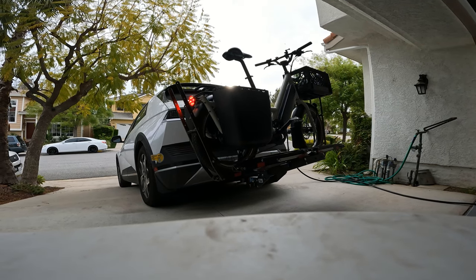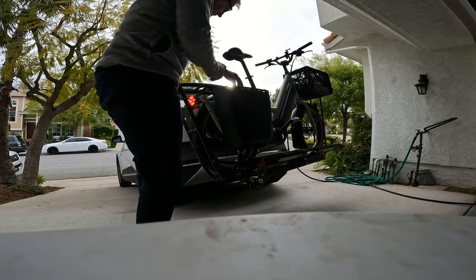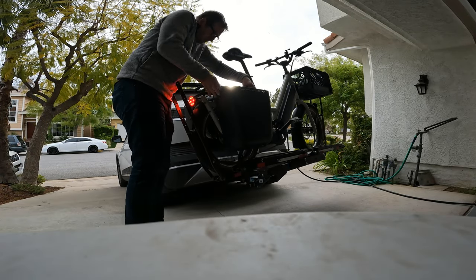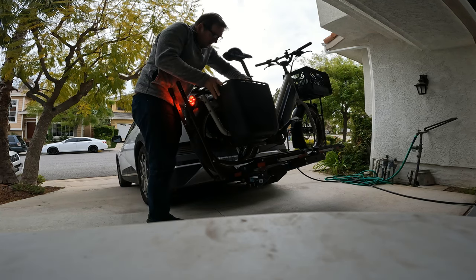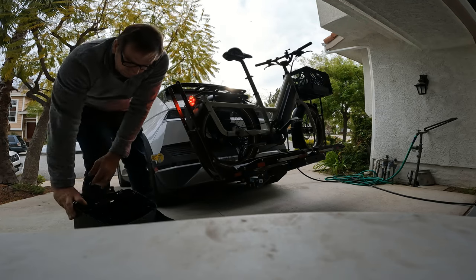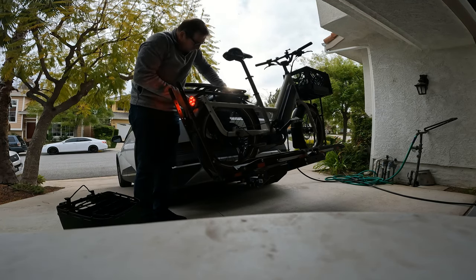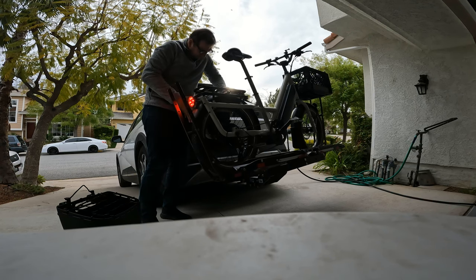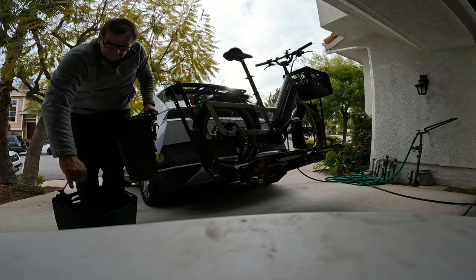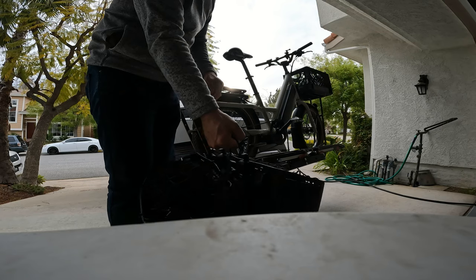First thing I'm going to show you is how to remove the panniers. You just lift up or press these down and you can pull them up. Pretty simple. That's how you take them off and you can hold them like this.